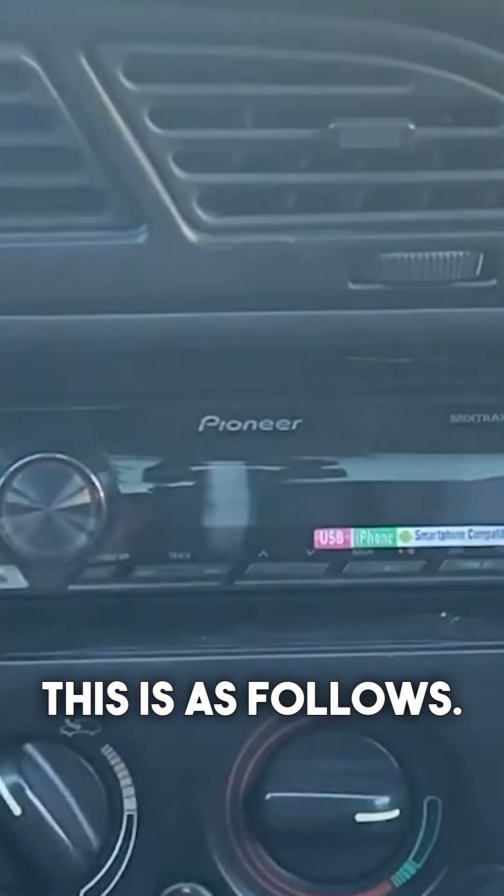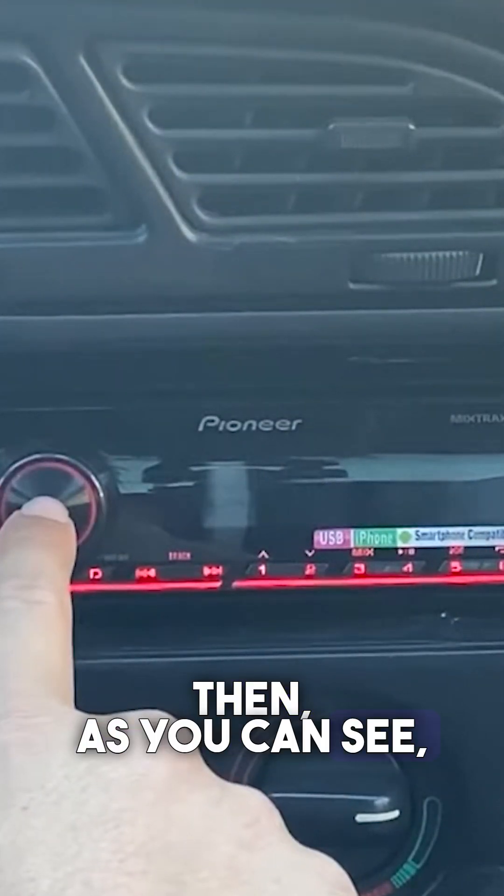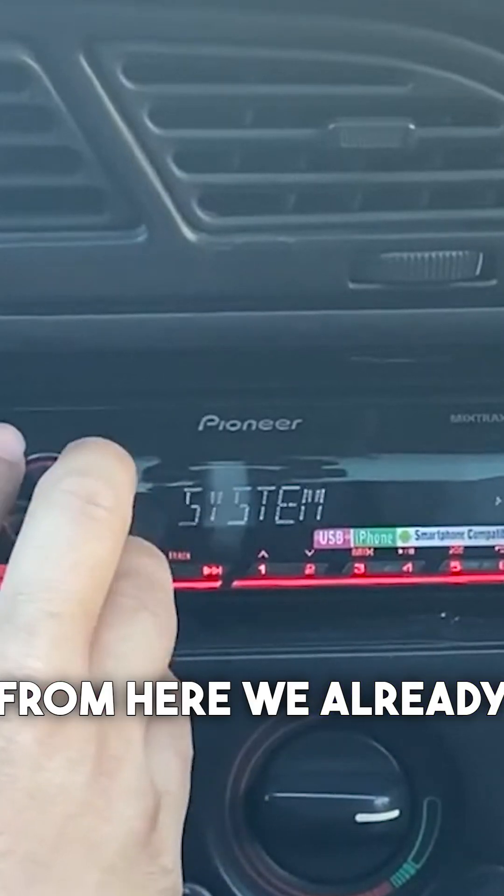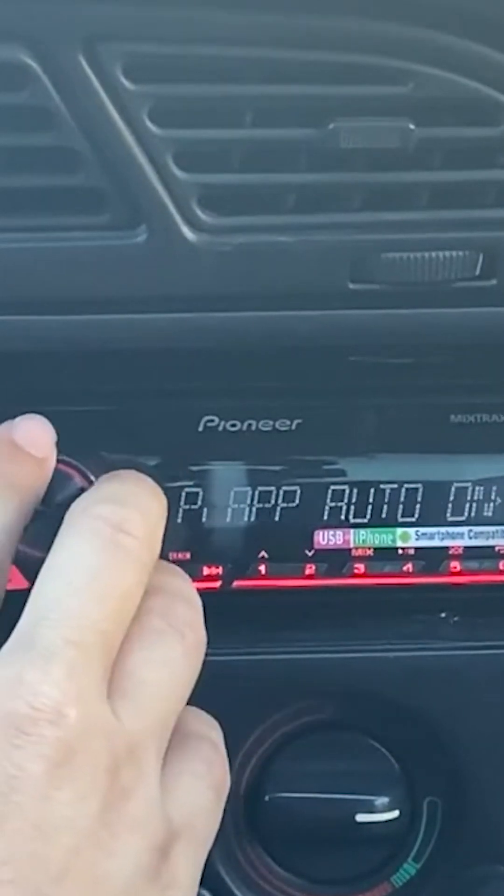The way to solve this is as follows. We completely shut down our TV. Then, as you can see, we press the middle of the volume up and down key. From here, we come to the settings menu.